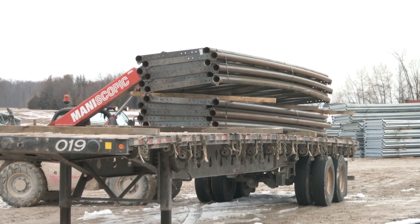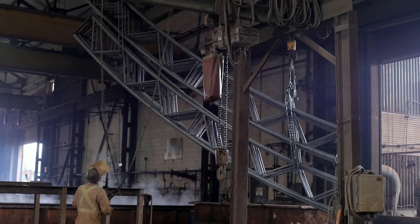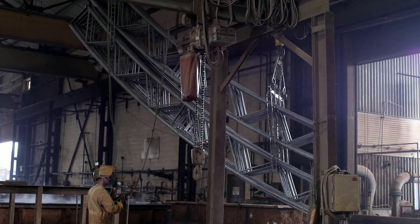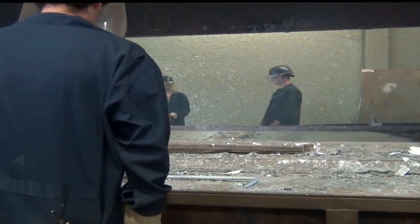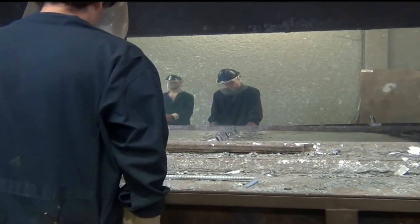Trusses are loaded and shipped by truck to the galvanizing facility. An important quality process for all of BrightSpan's steel trusses is that they are hot-dipped galvanized after all fabrication and welding are completed.